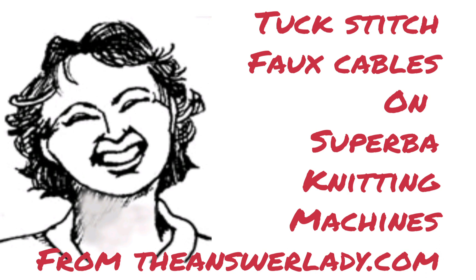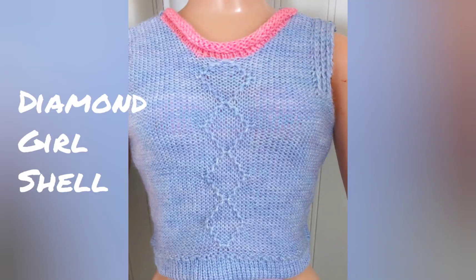Let's do a little bit of hand-selected tuck stitch to create faux cables on the Superba Knitting Machine. You will need to know how to do this to create this pattern — a little shell called the Diamond Girl sweater that will appear shortly in Country Knitting of Maine News and Views, and later in a book of mine.